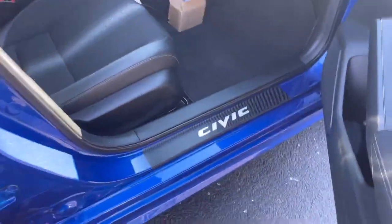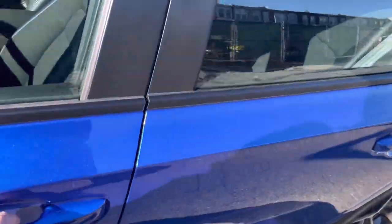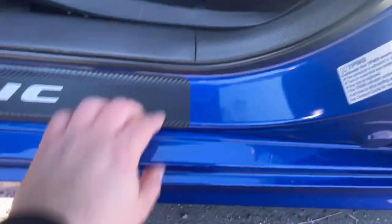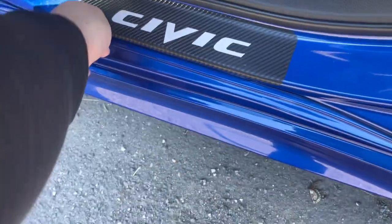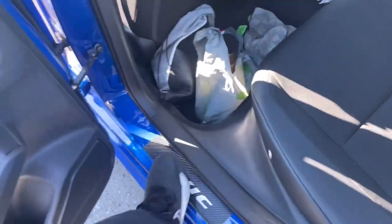Looks good. Driver's side — and one from the back — all matches up, should be even with the other side. About two to three fingers, should be even. This will help protect when you step on here. If you have kids and they step on here, it'll help protect from scratching and scuffing, and keep your interior clean.